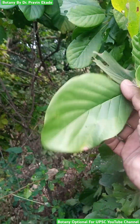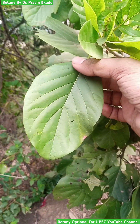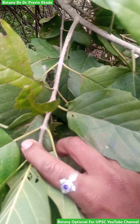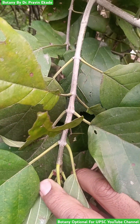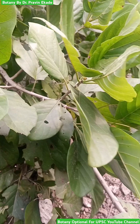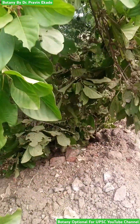The leaves are simple with reticulate venation and they generally have a broadly elliptic to ovate shape. Opposite phyllotaxy of leaves can be easily seen on the stems. These plants generally produce greenish to yellowish flowers.